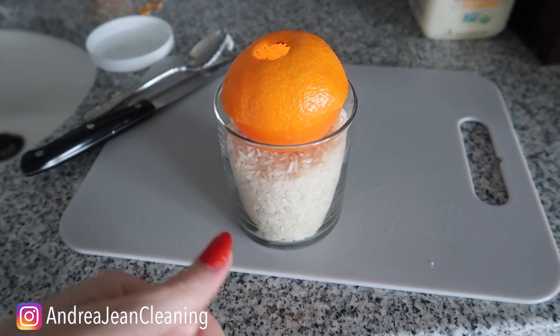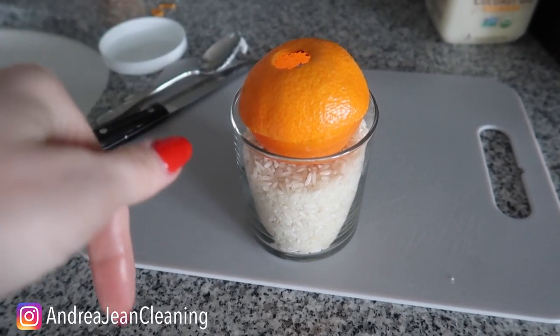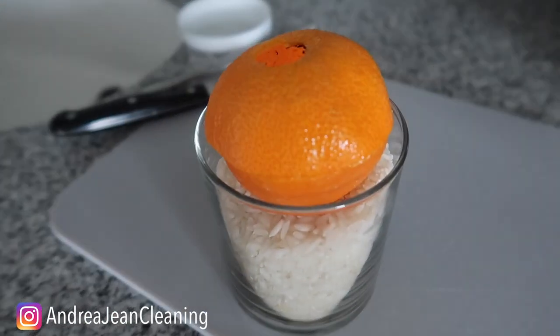If you're wondering what happens when you rub lemon on your stove, click the video on screen now. Give this video a thumbs up, sign up for the weekly newsletter in the description box, and I will see you in the next one!